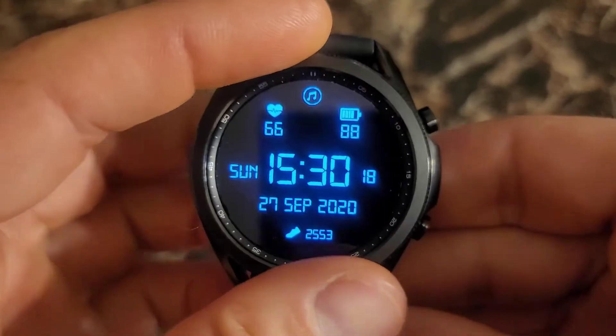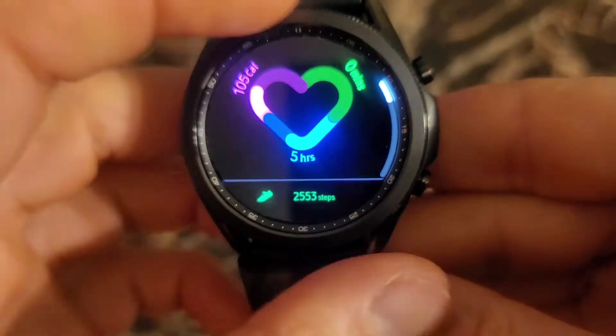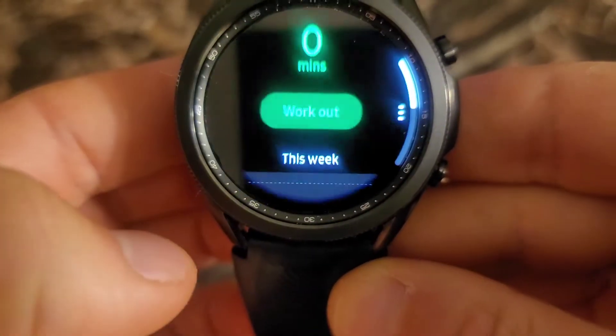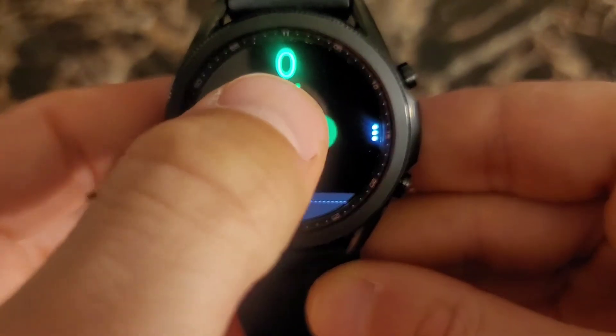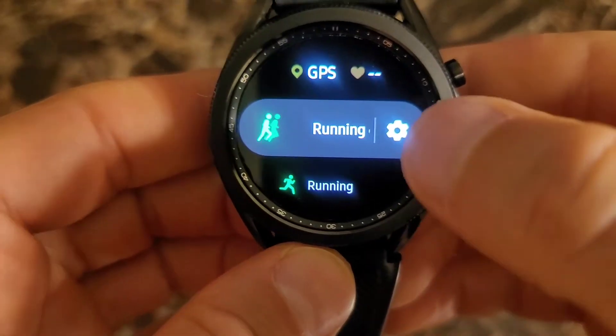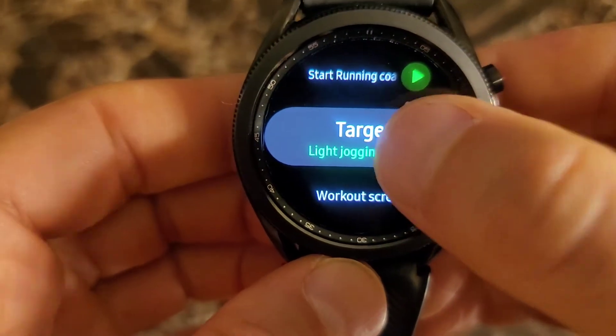So the first thing you do, go over to Samsung Health, scroll down to record your workout, click on workout. You see running coach there. You're going to click on the gear icon and you're going to click on target.